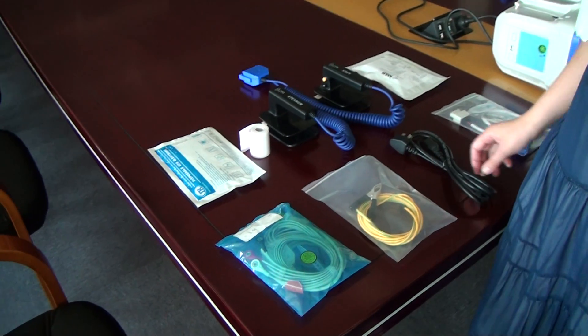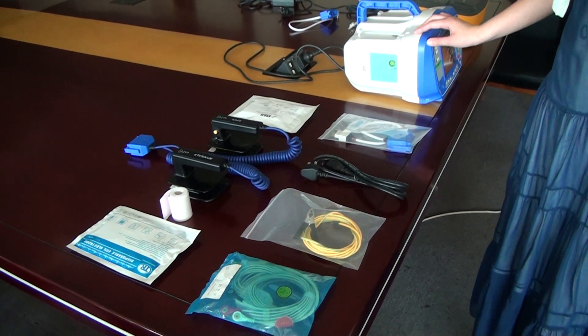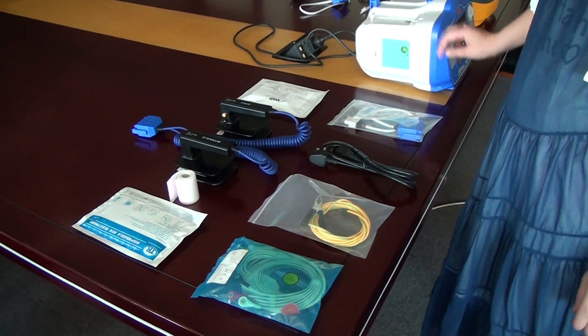Now we'd like to make an introduction for our defibrillator monitor. Firstly, we make an introduction for the spare parts.